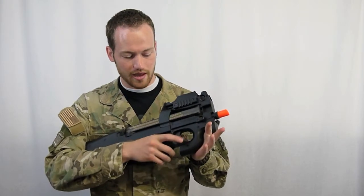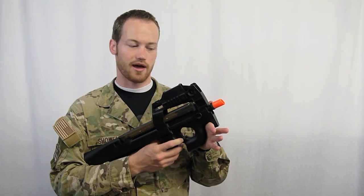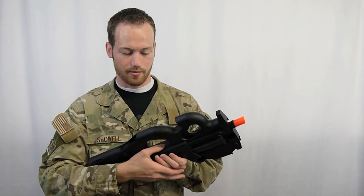The safety is completely ambidextrous. Click it all the way over for safe, single, or automatic. The charging handle is pretty much just there for looks on this model, as some of them are.